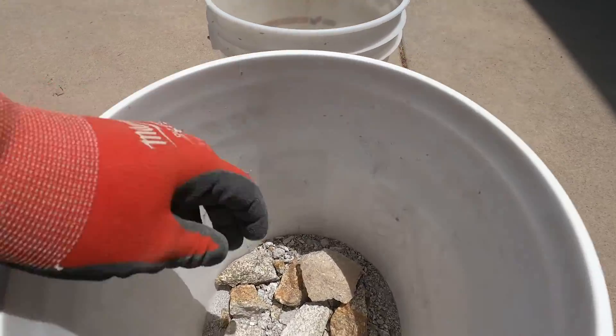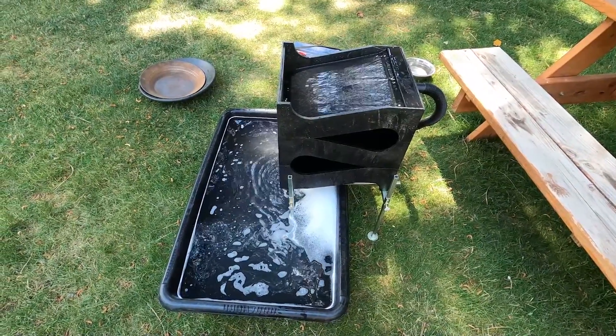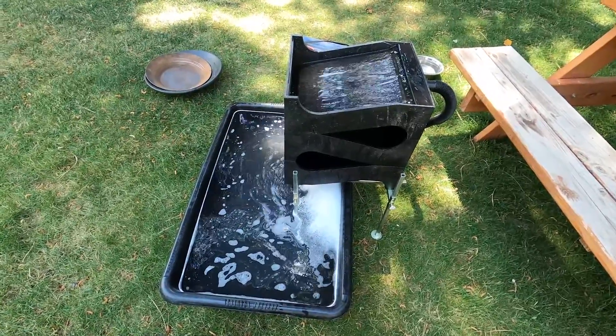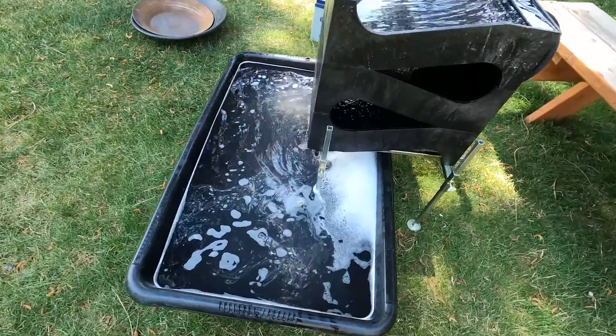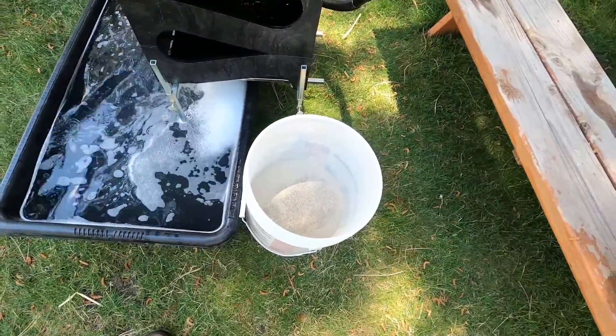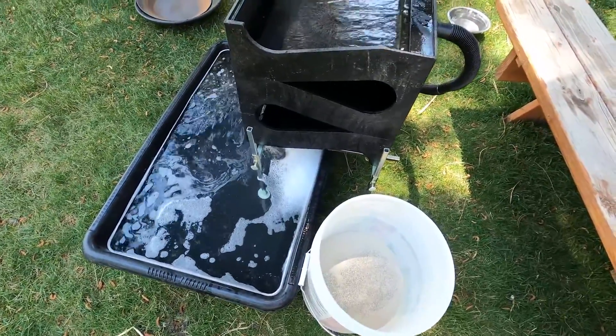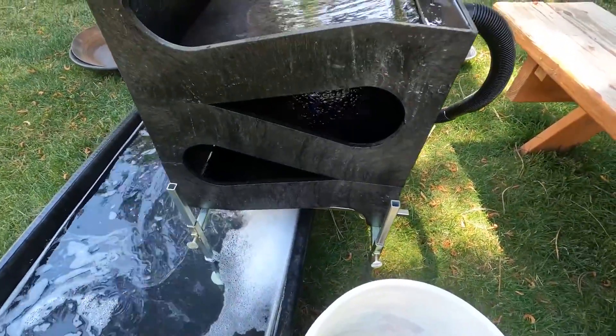I'll come back and do the rest of these. So next step is to run this through the gold cube. In theory you do not have to make this wet, so I'm going to just feed it right in the gold cube. I did add some Jet-Dry and I do have the air bubbles out of the mat.